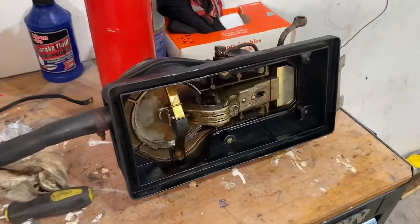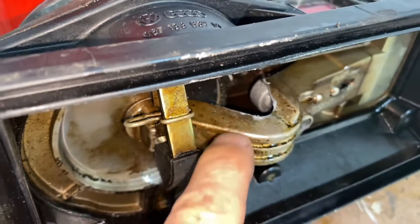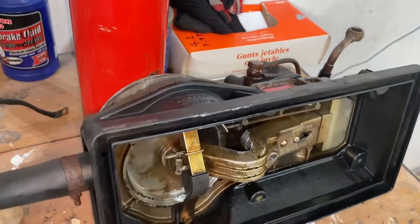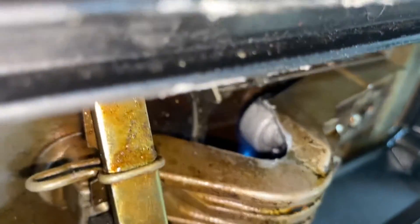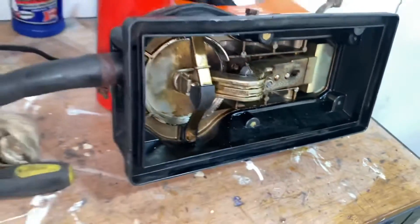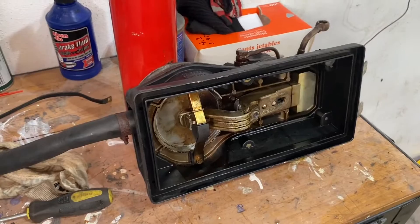Now I've got a propane blow torch and I'm going to use a very small flame because I don't want to melt any of the plastics. I'm going to try to focus the flame just on that part where the bolt goes in. I'm heating it up for about a minute, staying away from all the plastics as much as I can.